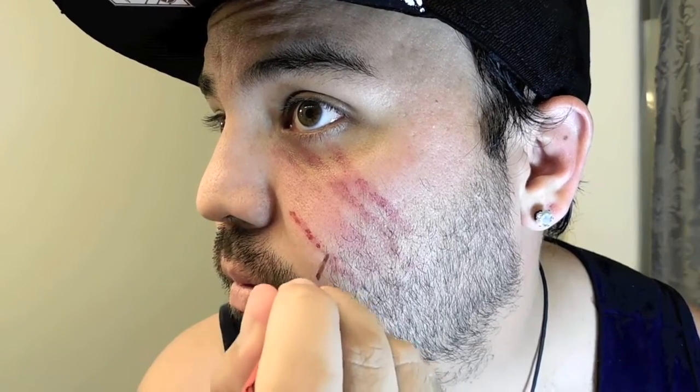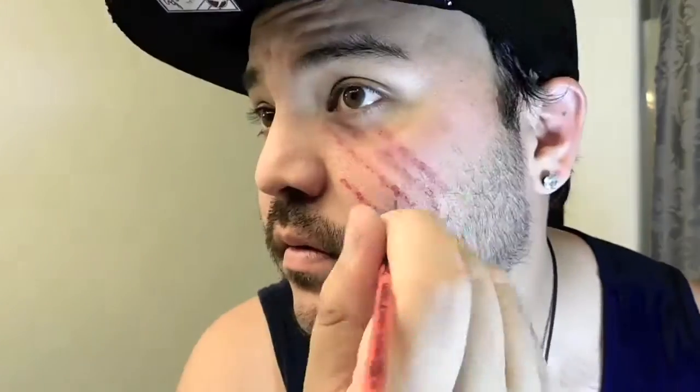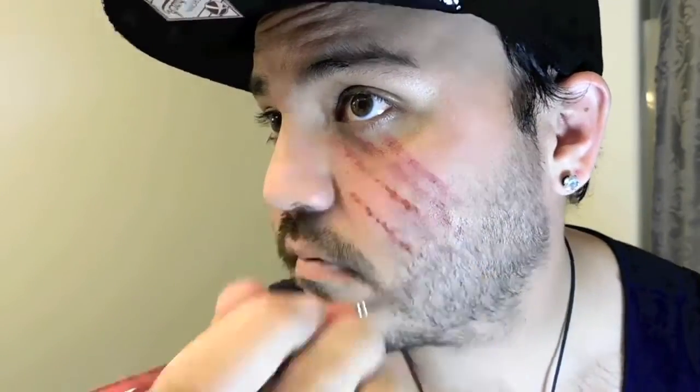It's not one clean scratch but it does look like your skin has been torn in different sections. Continue to do this with each line. The more dots put together, the wider the scratch looks.